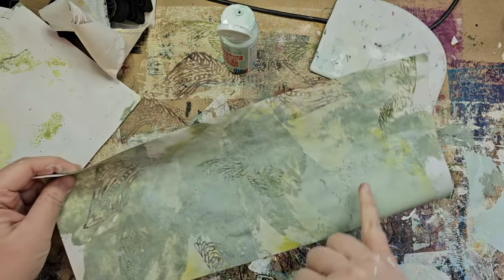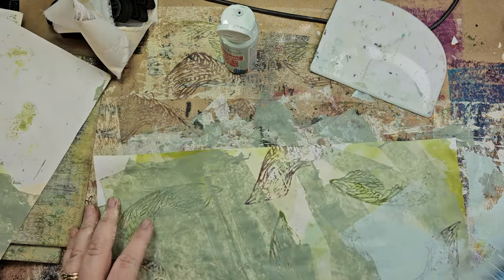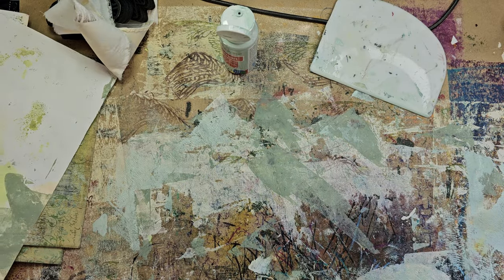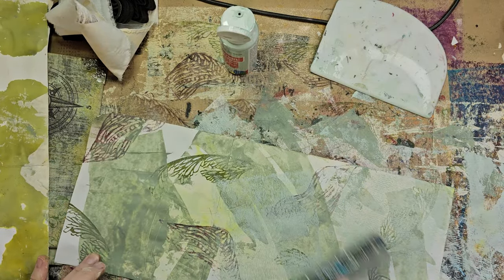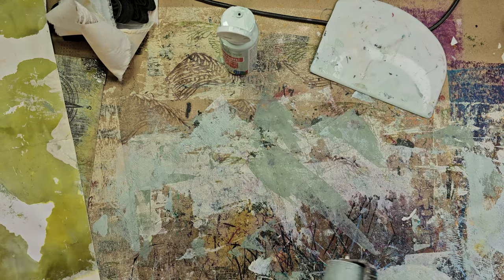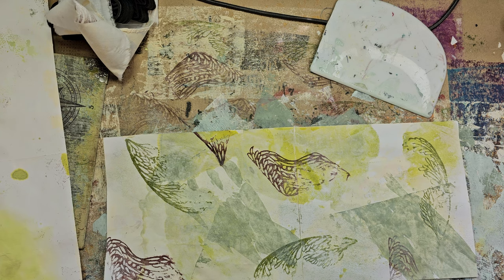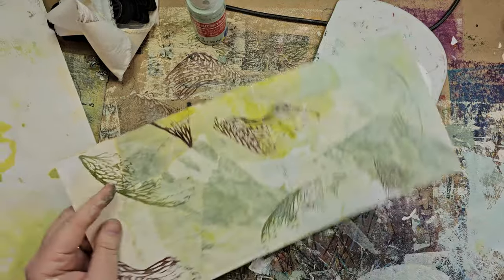Now you can kind of see where some of that background stamping is going to look kind of like foliage when we get down to it. The brayering definitely gives you a different look — I can see a lot more of the color through. This is definitely going to be a mixed media journal that will likely just be for writing. She writes stories, poems about her feelings, all the things.